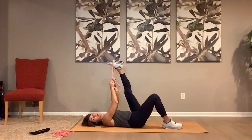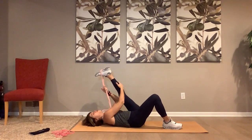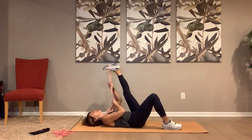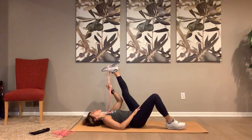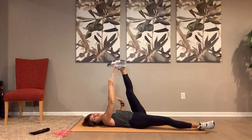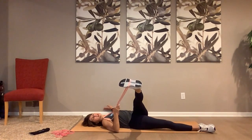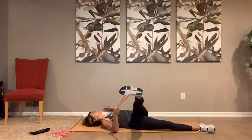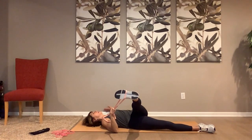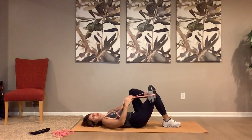Other leg, come on up — flex the foot, pull it towards you without bending. Really stretch out the calf, the hamstring — pull it towards you, nice. Straighten the bottom leg, you're gonna cross it over, keep the shoulders on the ground. Push with that heel, don't point the toe, push with the heel. Hold it. Bring it in, cross it over, lift it out.